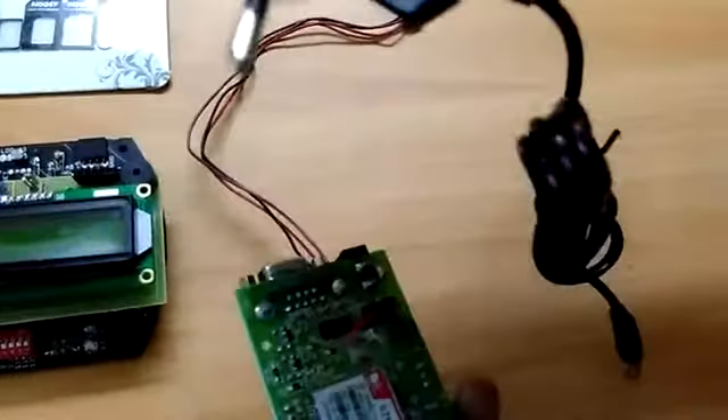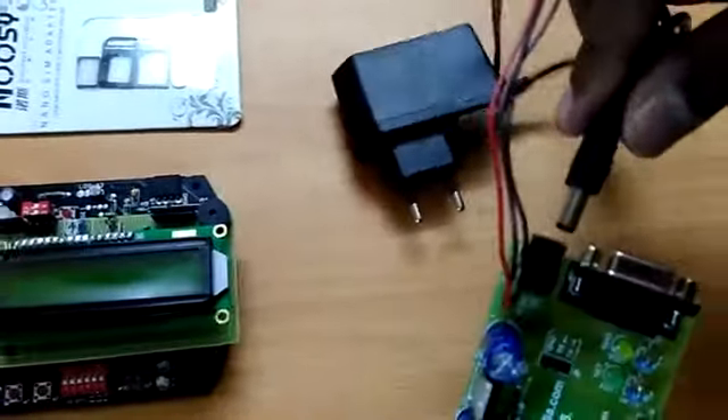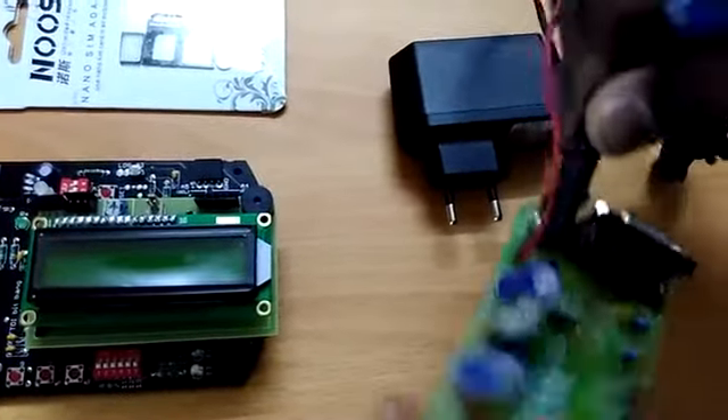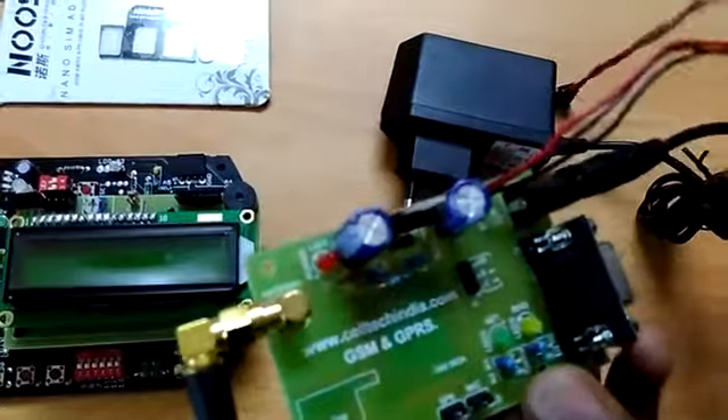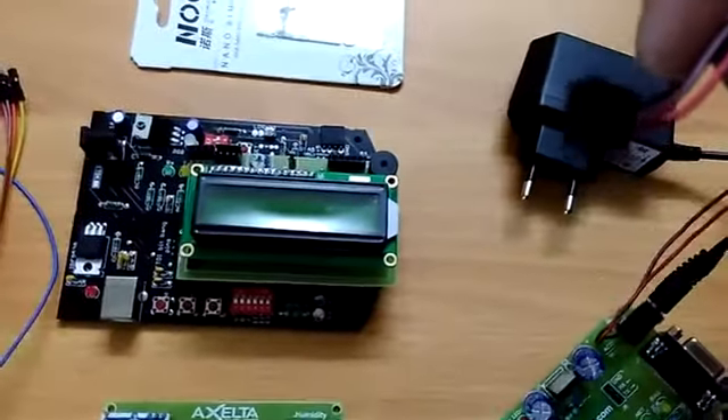We are going to power this board using this adapter — it is a 12 volts DC adapter. If you have different boards, don't worry, the same connection applies. The board has a pre-wired cable at the end with female connectors.